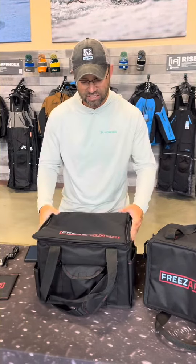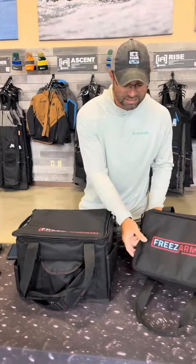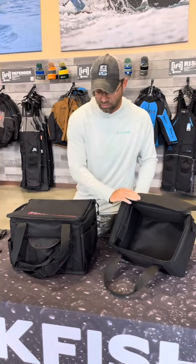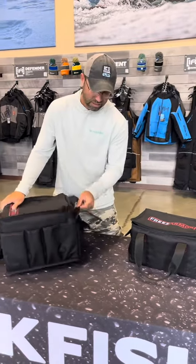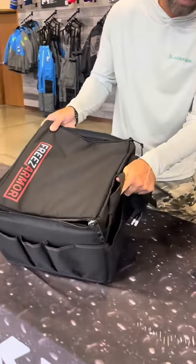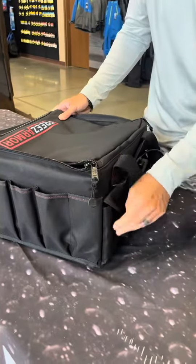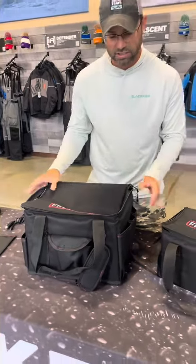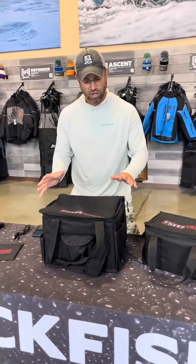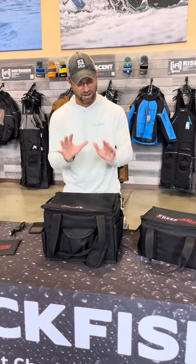So you're going to keep everything in there nice and warm. You have two great sizes — one about this big, one about that big. You can load them down with stuff. The larger one has some cool different pockets and things on it to store different items. As ice fishermen, we know we like to keep things organized and neat, so you have that as an option. Two great sizes, very rugged, very durable storage systems keeping your stuff warm.